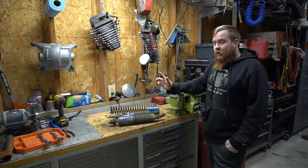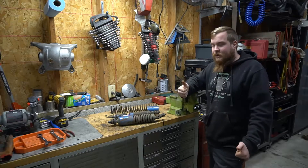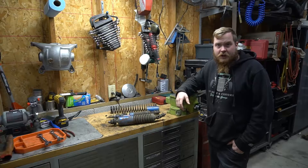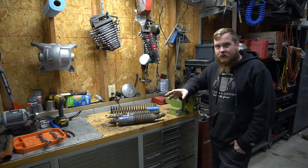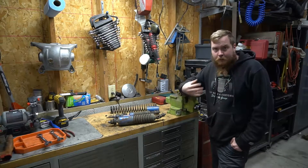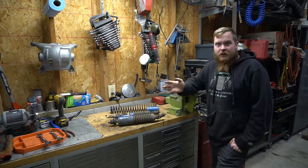A quick announcement: I've just crested a thousand subscribers, which is awesome. I've been doing YouTube since around 2013 or 2014 — can't 100% remember — so I'm pretty happy I finally hit a thousand subscribers. Thanks to everybody that watches.